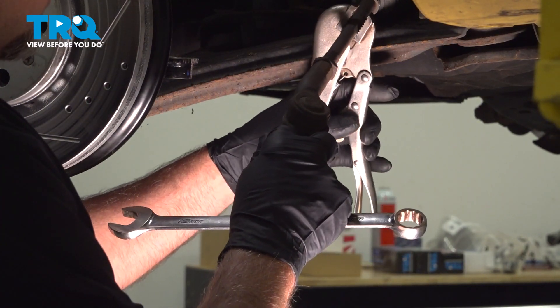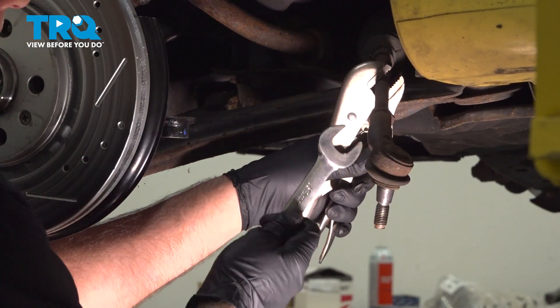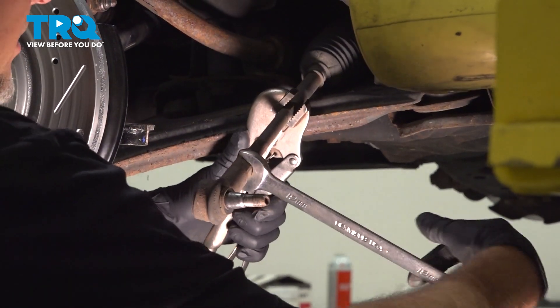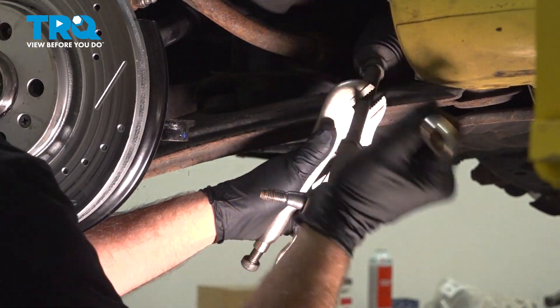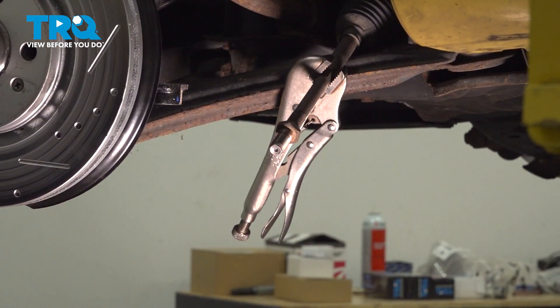I'm just gonna use some locking pliers over here on the inner tie rod. Then take a 19-millimeter wrench and we'll loosen up the outer tie rod end. You wanna count the threads every time you go around once — so 17. I'll write that number down.